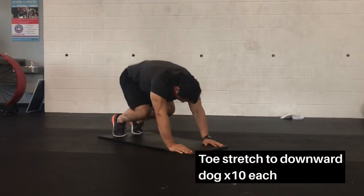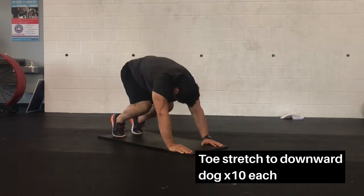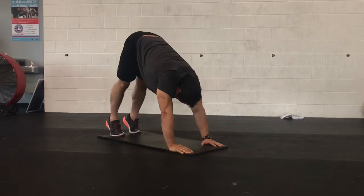You'll now transition between the toe stretch and downward dog. In the toe stretch, pull your knees forward and up towards the chest, extending the toes, then push back to the downward dog — head goes through the elbows, knees locked, butt to the ceiling.